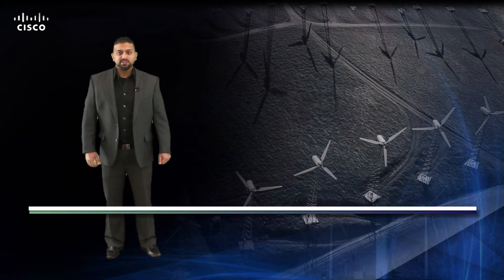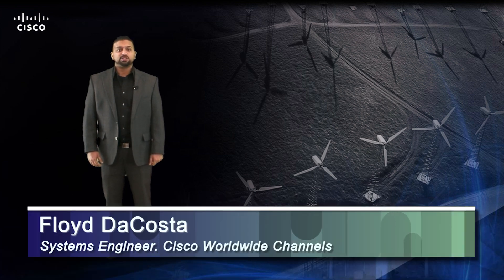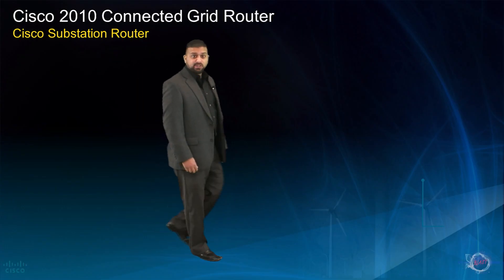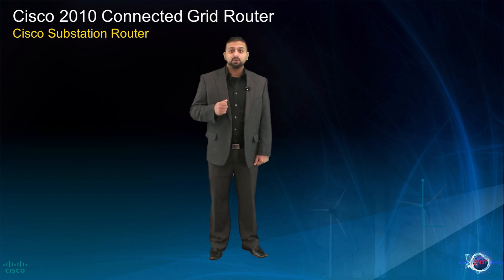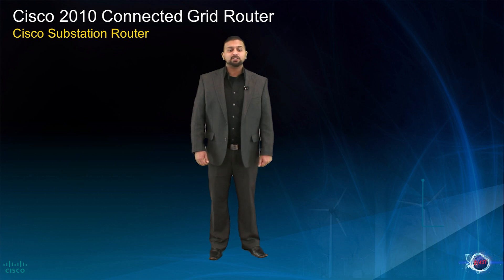Hello, welcome to the Cisco Connected Grid Router video overview. My name is Floyd DaCosta and I'm a Channel Systems Engineer with the Cisco Worldwide Partner Organization. Today, I'll be introducing you to the Cisco Connected Grid Router 2010, which is a foundational element within Cisco's overall connected grid architecture. Let's get started.